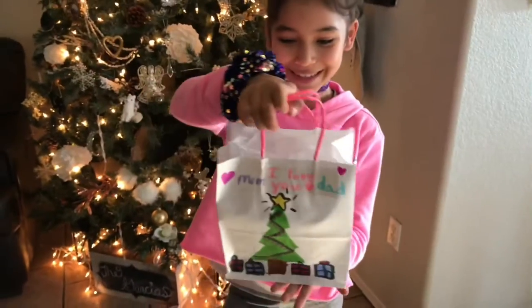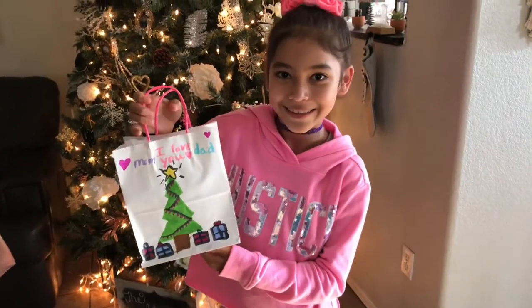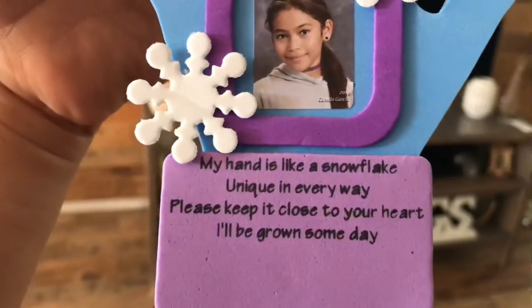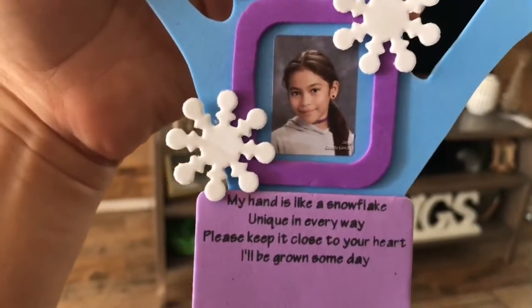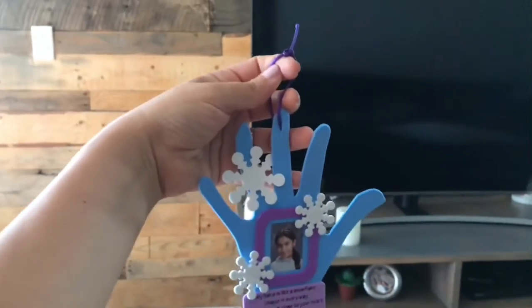Today at school I made my mom this Christmas gift and I'm going to go give it to her. I hope she likes it. Hi, Cammy. Aww, it's so pretty. Look at your hand. Thank you, Cammy. You're welcome. Thank you.